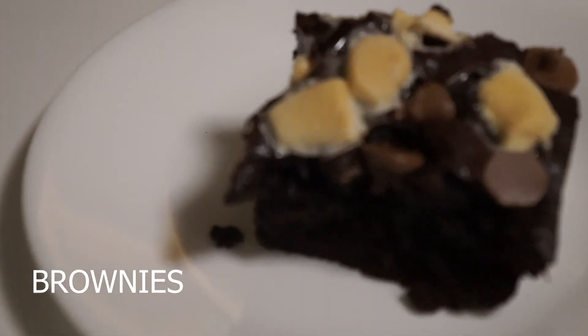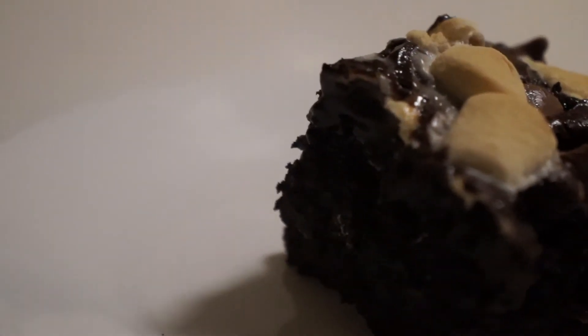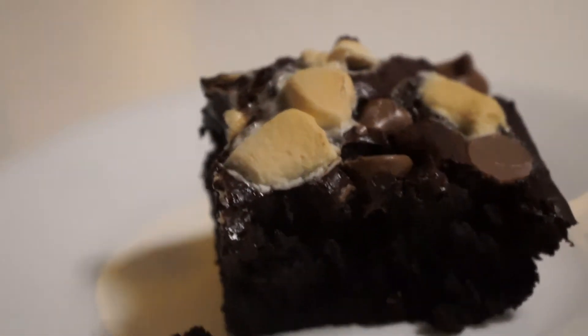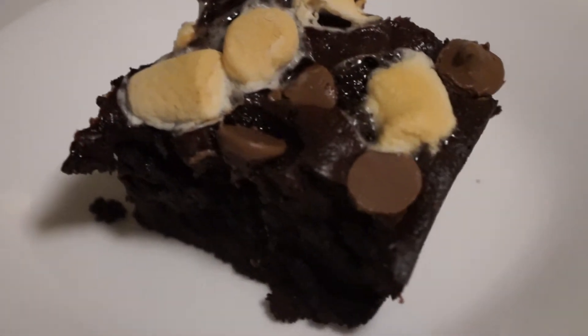Brownies — the bacon of the dessert world. Almost anything tastes better in a brownie: chocolate chips, marshmallows, peanut butter, walnuts, chocolate peanut butter cups. The list is endless. Brownies are great for holidays, celebrations, and any time some warm chocolatey goodness would make someone feel better.